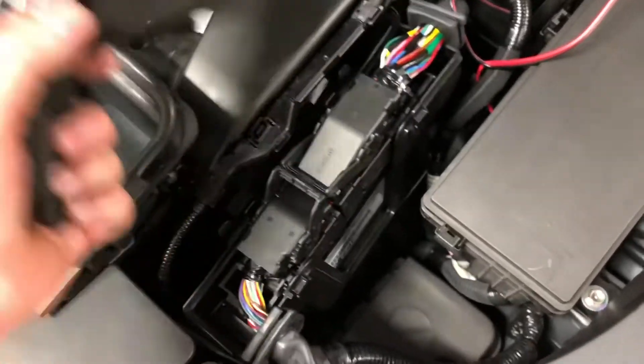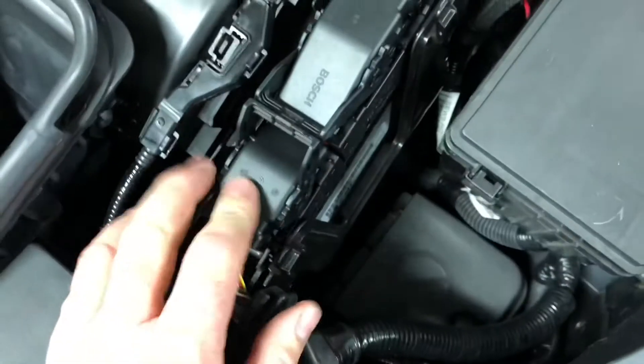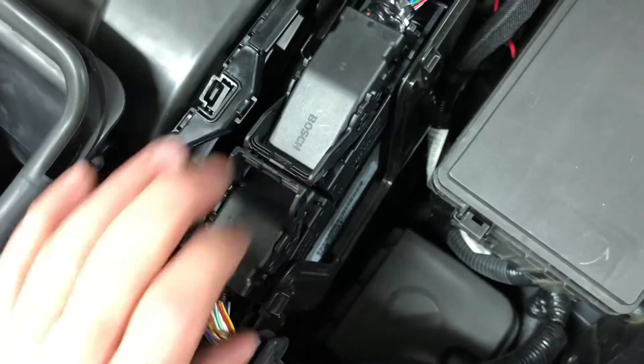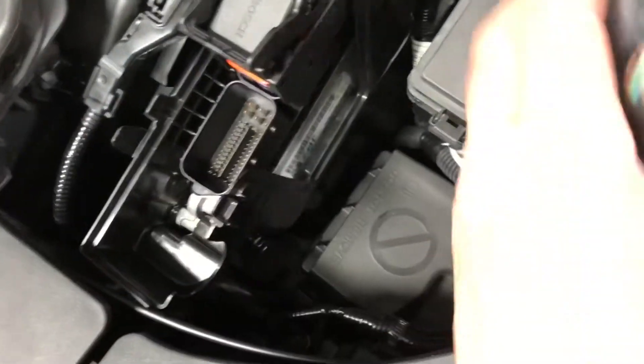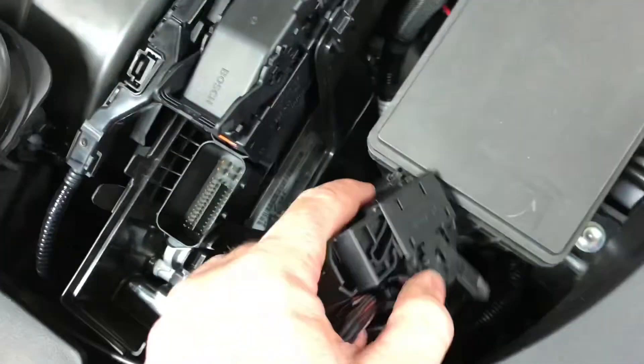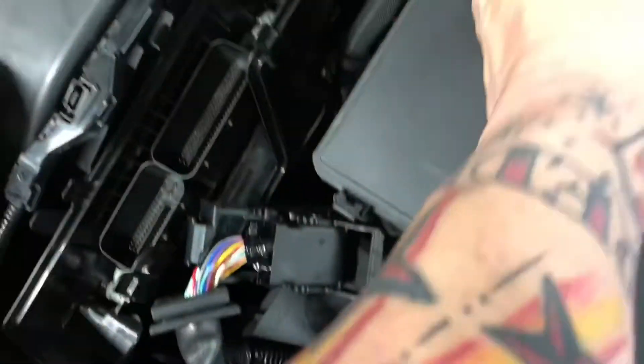You take this little cover off here, and once the cover's off there are two little locking tabs. You just slide these into the up position, and once they're slid up that will actually unlock from the ECU itself. Then just move those off to the side — this other one goes up here as well.